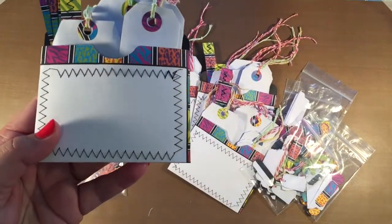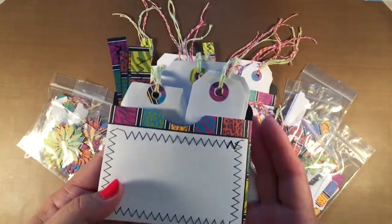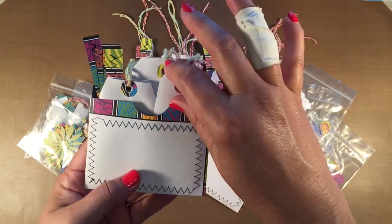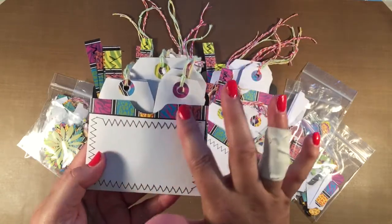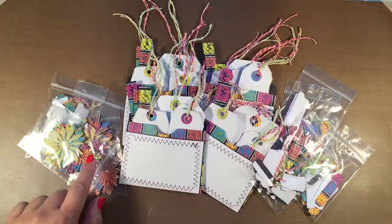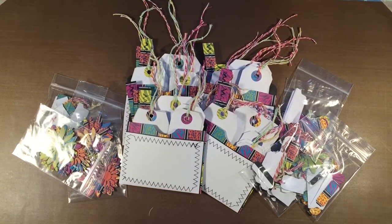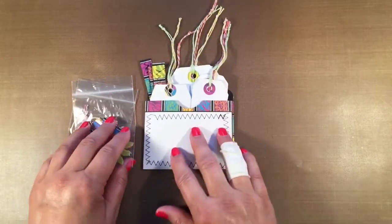Let me hold it up so you can see it a little bit better. What it is is a set of tags within a larger envelope, and it has some additional die-cut embellishments in it. I made four of them and I will be giving one away as my giveaway this week — I try to have a giveaway every week. I'll discuss that at the end of the video.